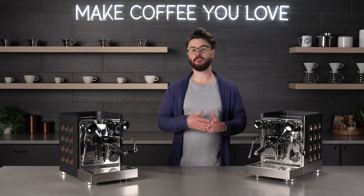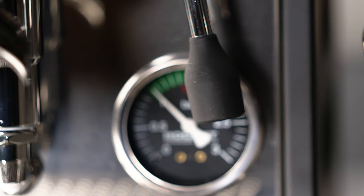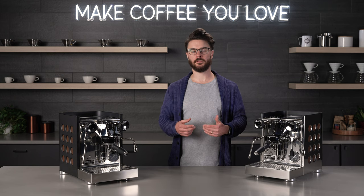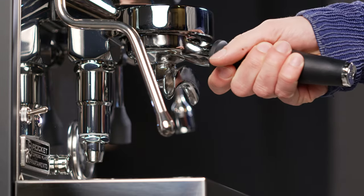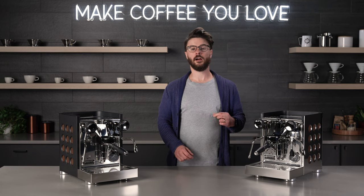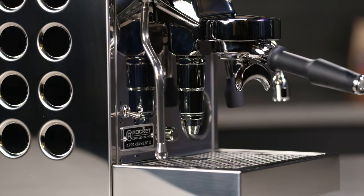At first glance, the TCA looks very similar to the original Apartamento, but the further you look, the more differences you'll notice. They're all subtle differences, but when you add them all together, it's a meaningful update on that older machine. They updated most of the hard plastic touch points to a more matte soft-touch plastic — things like the steam wand knobs, the portafilter handle, and the brew lever handle. The portafilter itself received a substantial upgrade. They also have their own casting of the E61 group, which adds a little bit of mass and is a really nice update to this classic design.